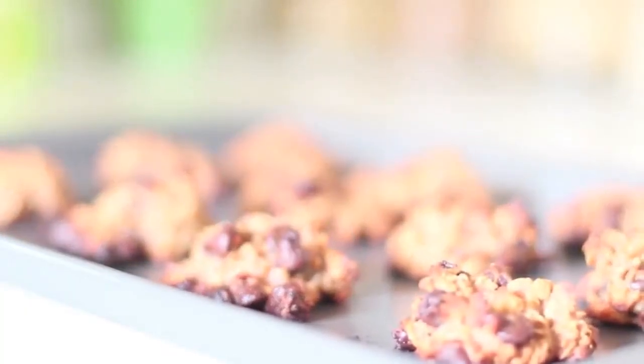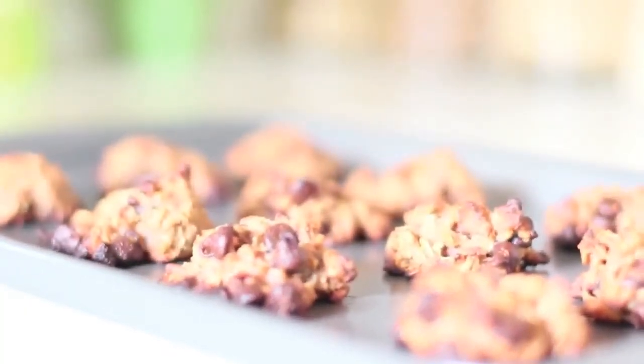They are the peanut butter oatmeal cookies. These are amazing. I literally have them for breakfast because they're not even bad at all. The only thing that's bad is like chocolate chips, but I made sure to get the organic semi-sweet chocolate chips so they were a little bit better quality than just like Nestle or something like that.